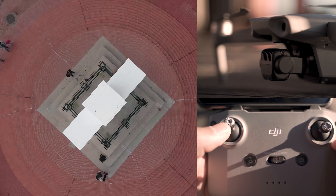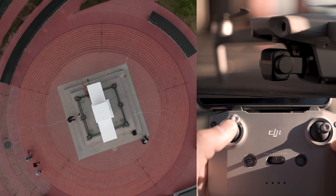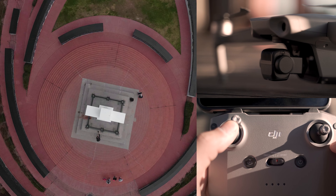The fourth shot is the bird's eye rotate, or top-down while rotating upward. The drone is directly above you looking straight down at the ground, and it's rotating as it pulls up. This is going to allow for some super abstract composition.